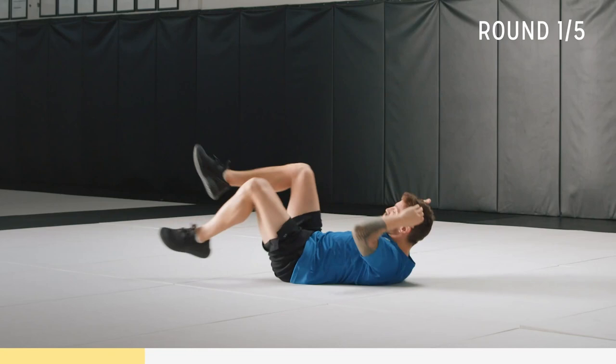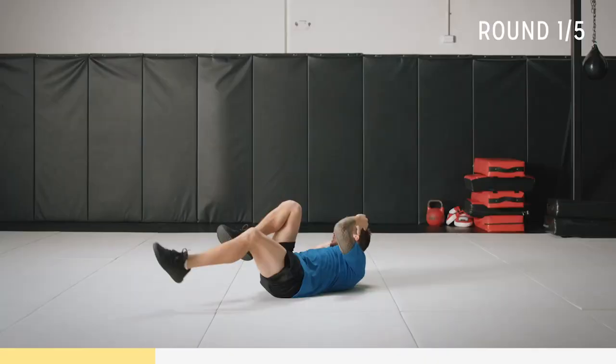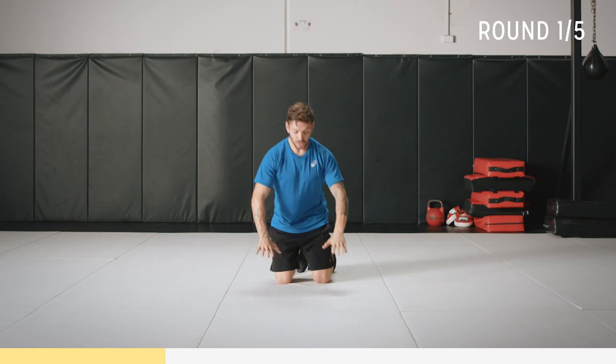Ten seconds. Keep that core activated, really contract those muscles. Five seconds. Two. One.